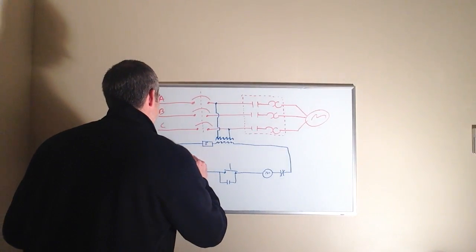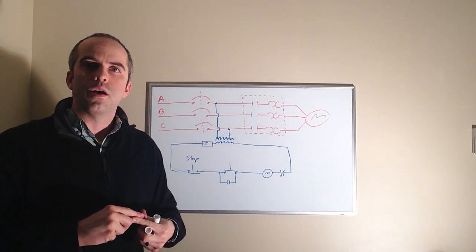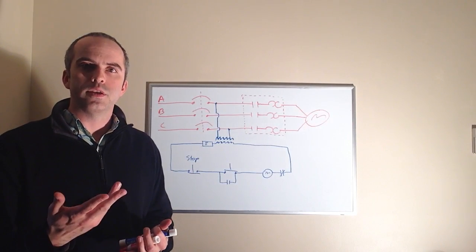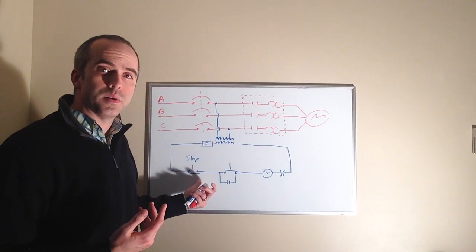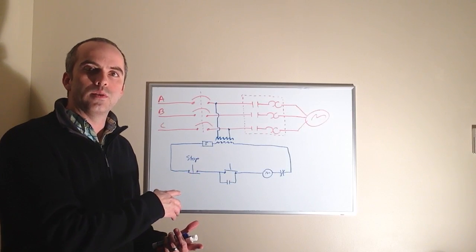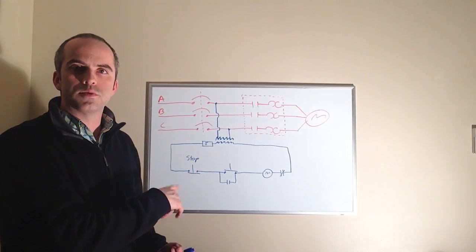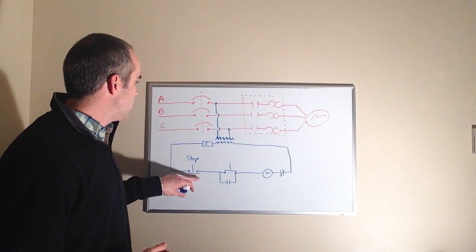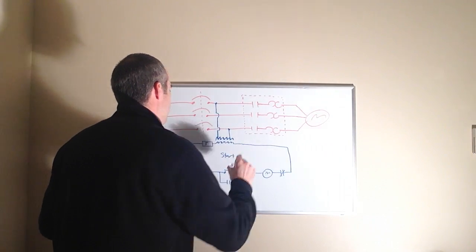The first component is a stop button. The stop button is a normally closed momentary push button. What I mean by momentary is the opposite of a standard switch — it only stays in the state you manipulate it to as long as you hold it. If I push the stop button and release it, it goes back to its shelf state or original state. That's why we call it a momentary component — normally closed for the stop button.